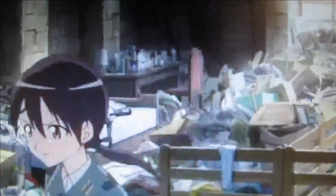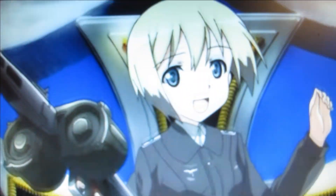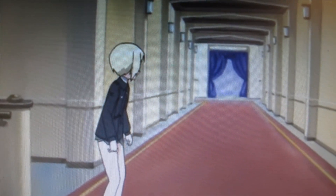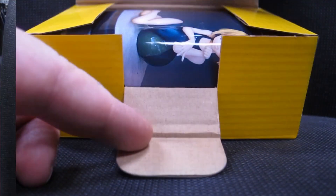Hello and welcome to another modeling video. This is Alan from the Mokanaman YouTube channel with another model video. Today we're going to be working on another resin garage kit by E2046 of Erica Hartmann from Strike Witches, original Japanese cast by Grizzly Panda.